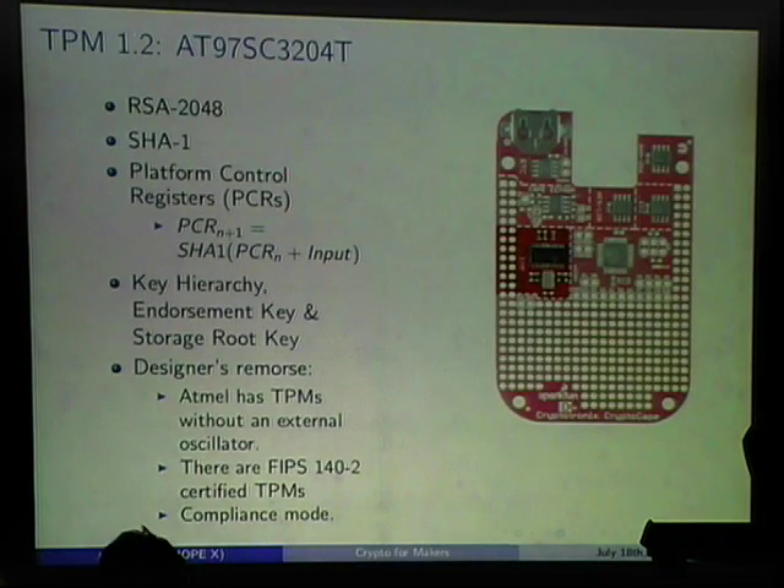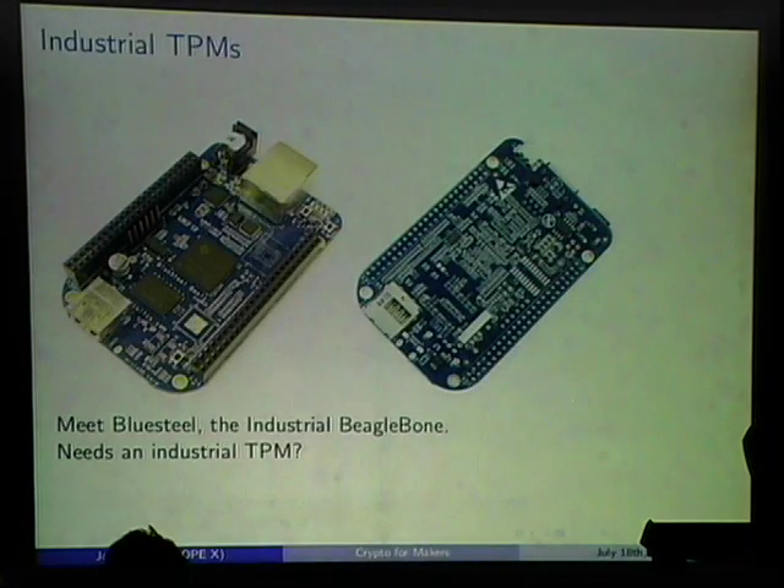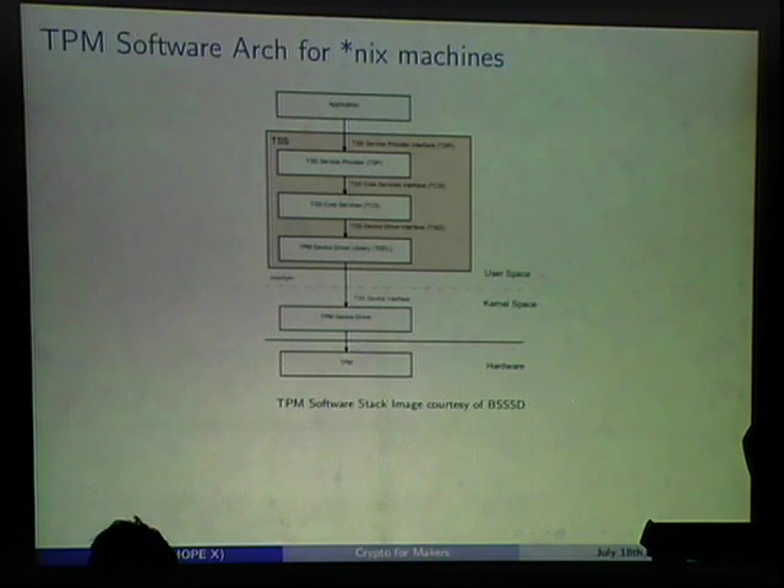There's also an industrial version of the BeagleBone called Blue Steel — they removed the HDMI framer and eMMC for industrial applications in extreme temperature ranges. Atmel also has a TPM version without an external oscillator and FIPS 140-2 certified versions. The issue with the TPM in Linux is a large software stack: you go through a device driver, then the Trusted Computing Software Stack with multiple layers before reaching your application.